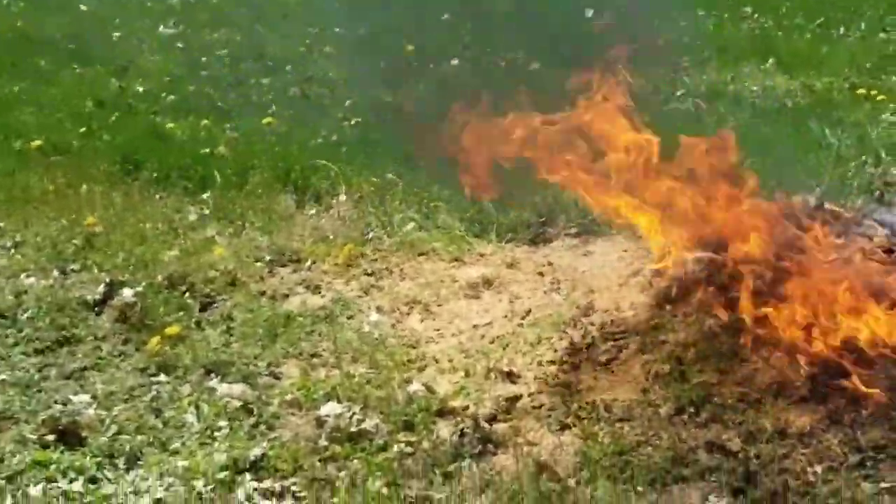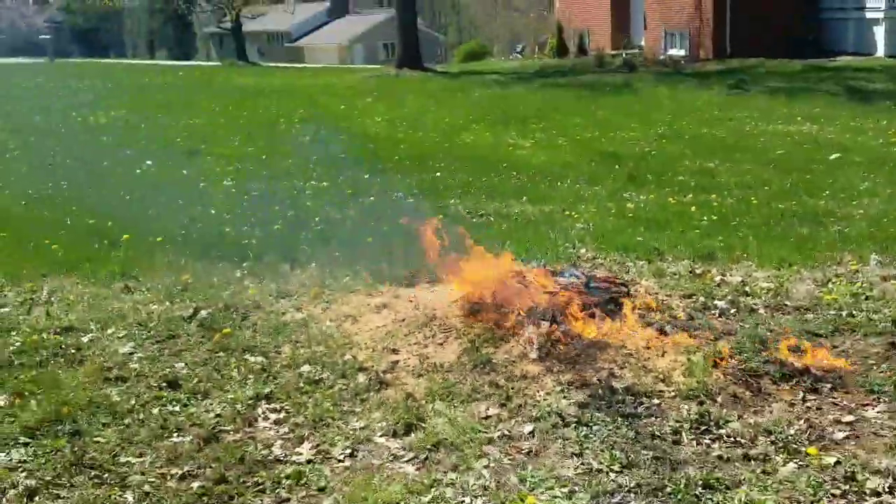I wasn't that close to the fire, my camera's just zoomed in. You guys stay back.